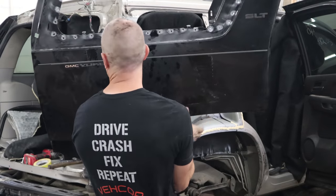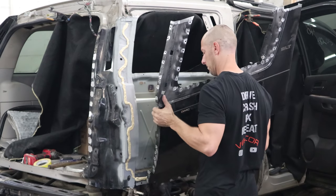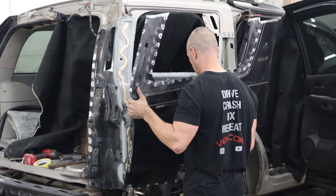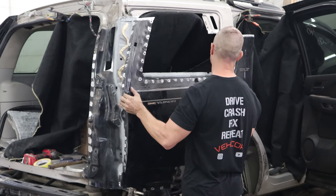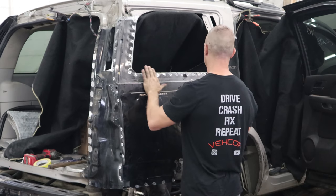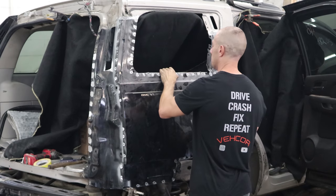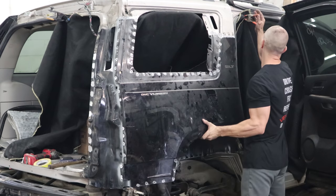Instead of using all that foam that causes these wheel wells to rot out, I use some panel bond. It doesn't absorb the dirt and moisture like the foam does. It'll still hold that quarter panel on — hopefully it just won't rot it out. We're still going to add our corrosion protection when we're done. We're going to see how this works over the foam.